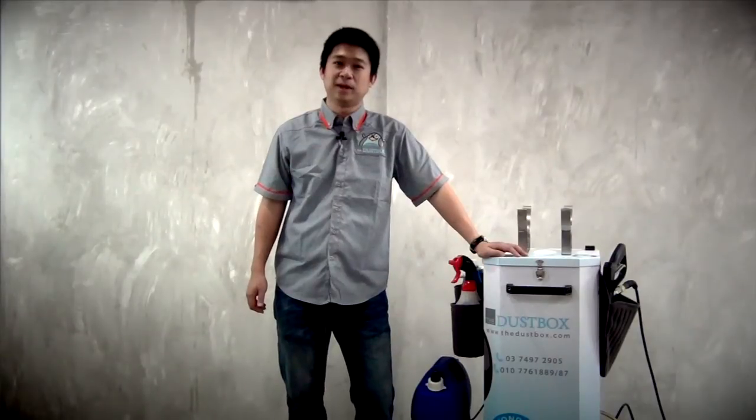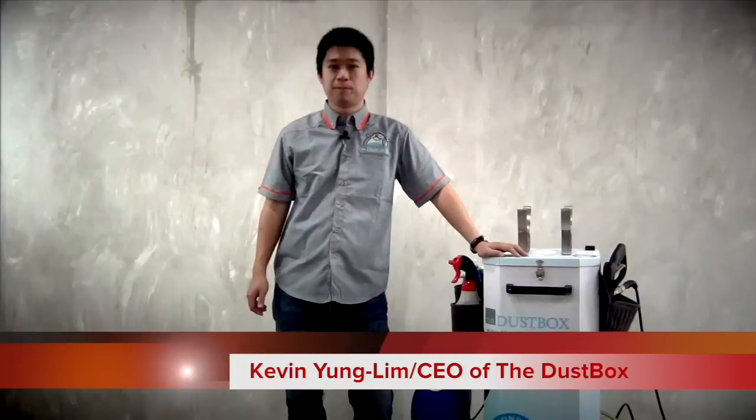Hi, my name is Kevin. I want to introduce to you the Jetbox system, an advanced method of servicing that chemically cleans the indoor unit of your aircon.